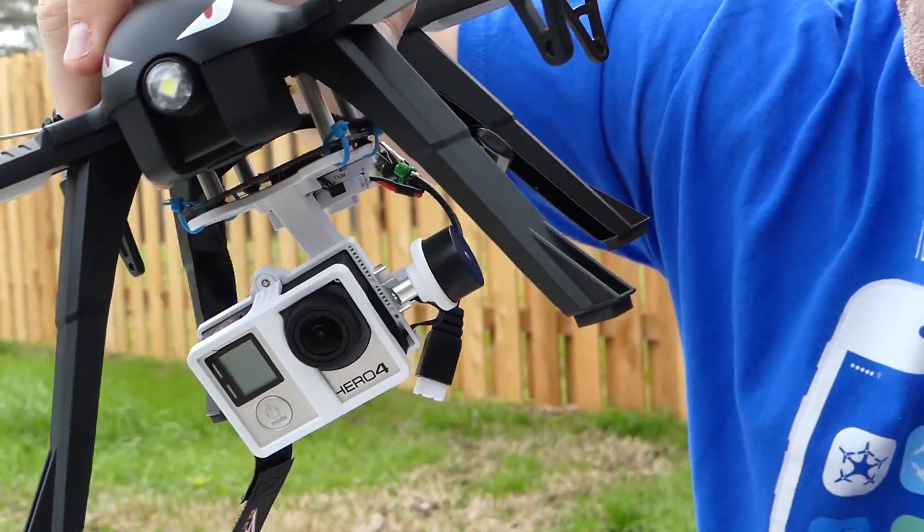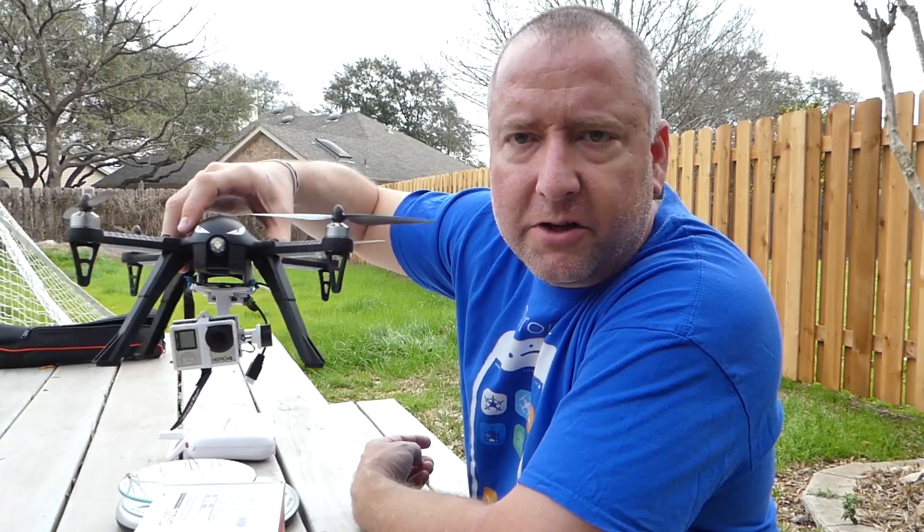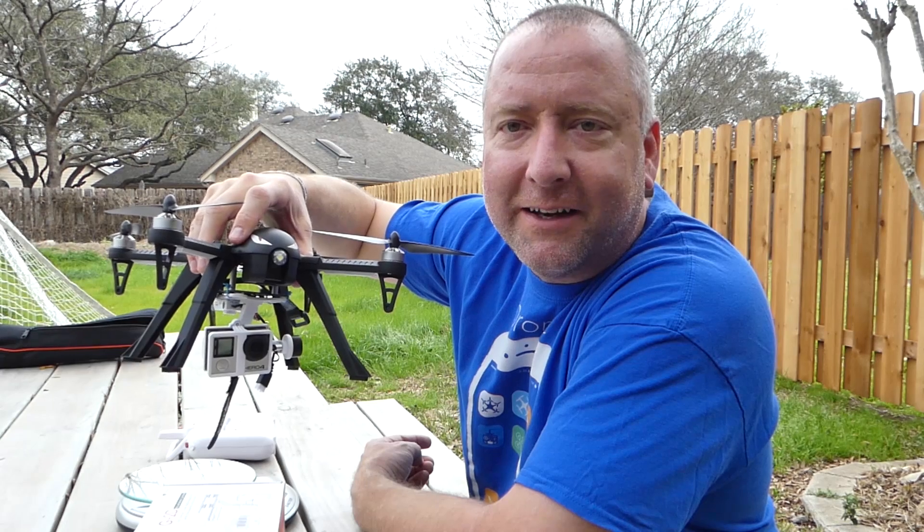I wanted to show you how I managed to put a gimbal on it and show you how you could do as well. So stay tuned and we'll talk about that.